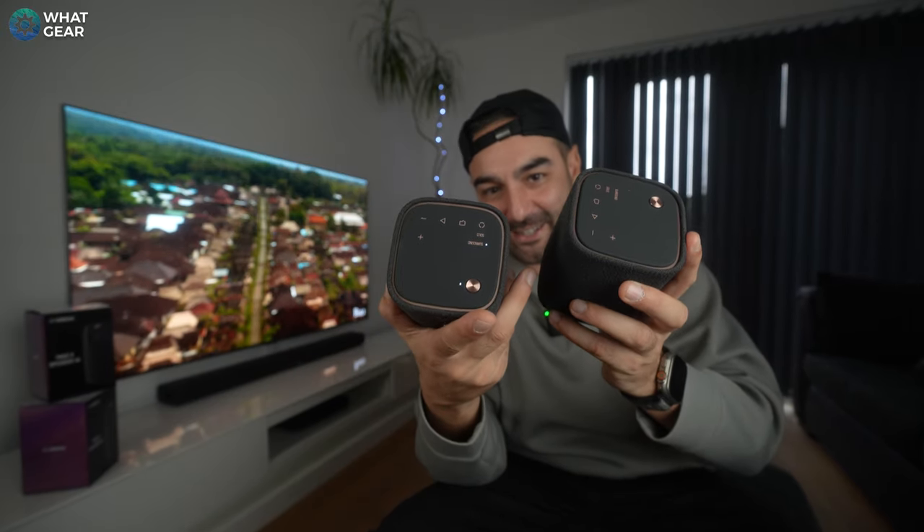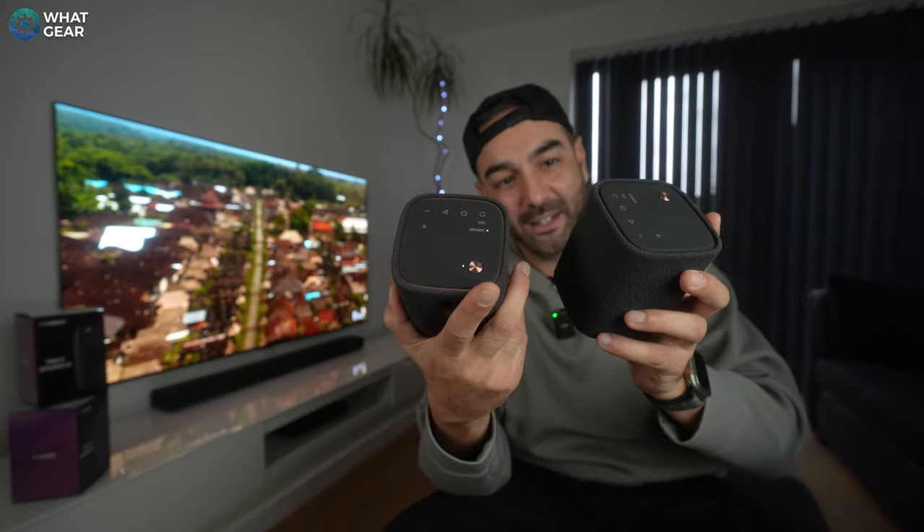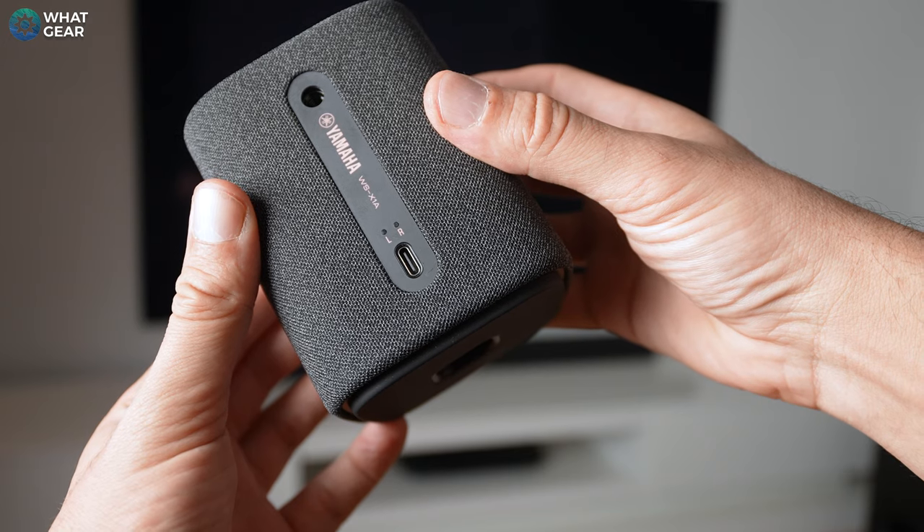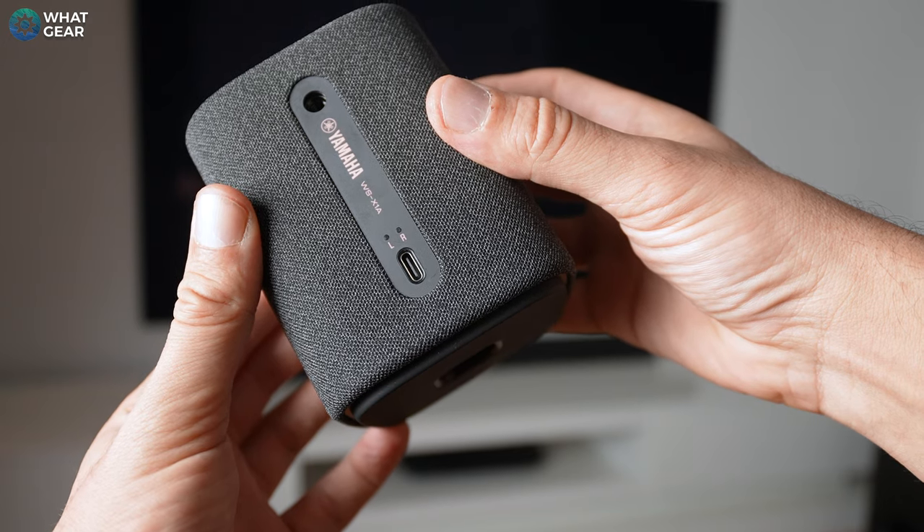Here's the killer feature I've been hinting at all the way through this video — these little speakers. These are called the TrueX 1A, retailing for £150 each. They are fully battery-operated and completely wireless, so they can be positioned anywhere in your living room without worrying about cables. They charge via USB-C and you could hardwire them in permanently with USB-C cables. They pair to the soundbar very quickly by pushing and holding the action button on top to put them into surround mode. And that is literally the setup process for a proper surround sound system with Dolby Atmos support.